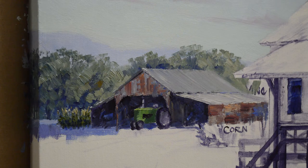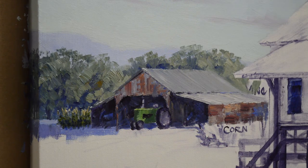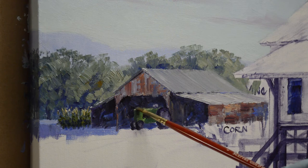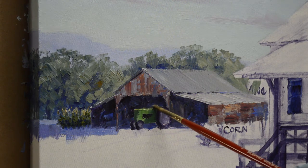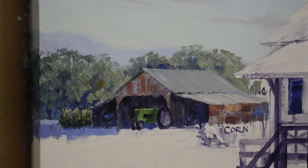I don't quite have the angle right, so I'm going to come back in with my dark — just lower that. And the stack I've got too tall. I'm going to go ahead and paint that out and then paint it over. I mainly had it there to remind myself to put that in. So I'm going to get a smaller brush, and the stack on the John Deere tractor is also that green, that signature green.